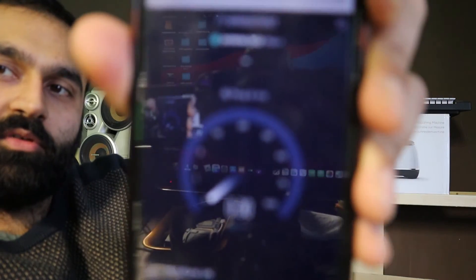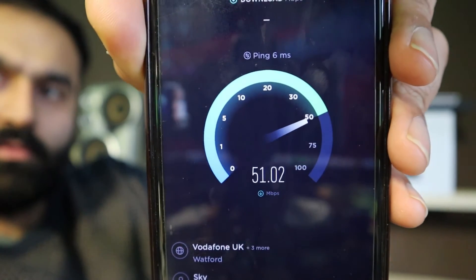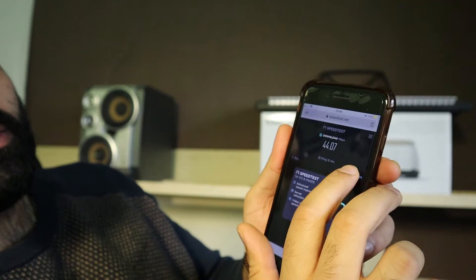Let me show you by doing a speed test — how much it runs. There's a 5G connection and a normal connection. We're going to do the normal one first, which is just normal power with no 5G. So we go back to speedtest.net, let's see what it does. So that's the power in the back — 44.07 Mbps.